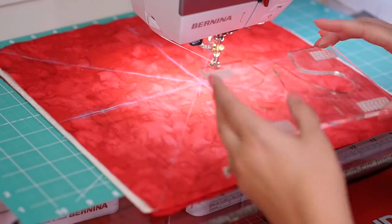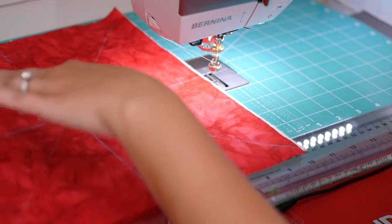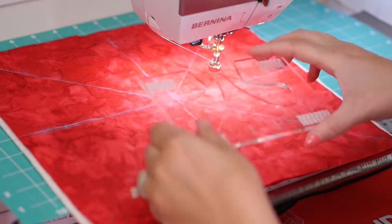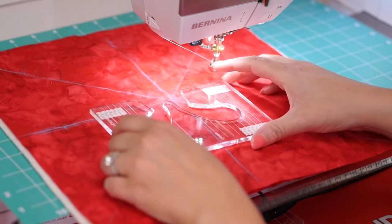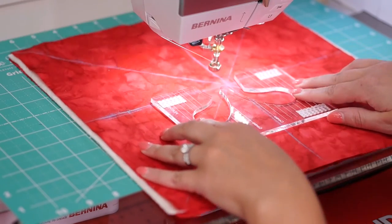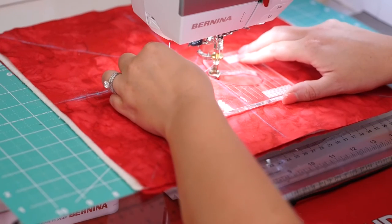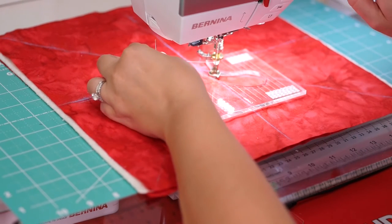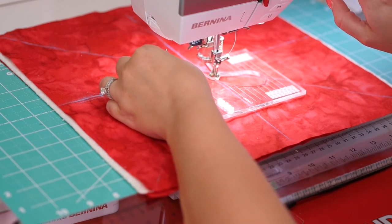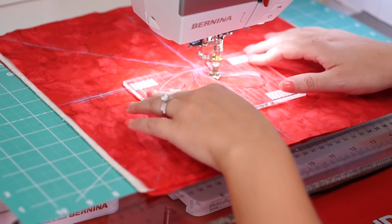I'm going to take my quilt sandwich, mark my lines with my chaco liner, position my ruler template, and line it up according to the instructions. I'm going to lower my foot, pull up my bobbin thread, and get started.